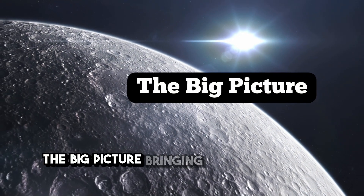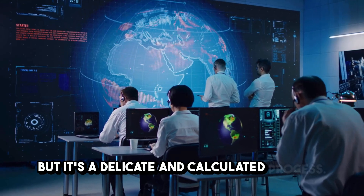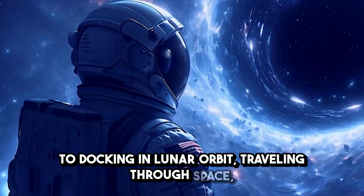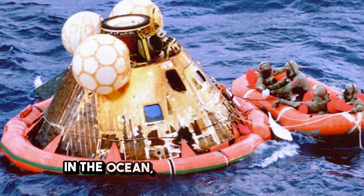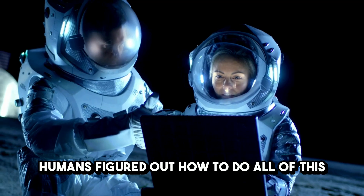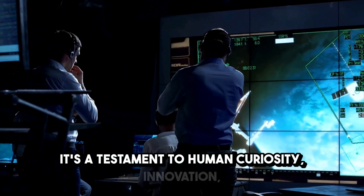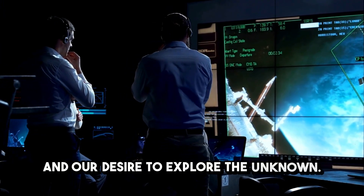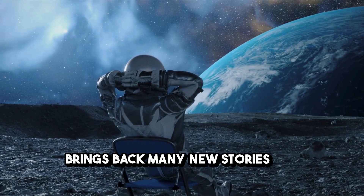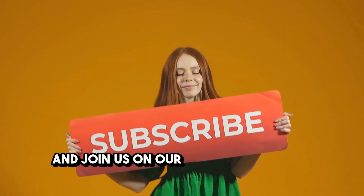Bringing astronauts back from the moon might sound like a scene from a sci-fi movie, but it's a delicate and calculated process. From the moment you leave the moon's surface, to docking in lunar orbit, traveling through space, re-entering Earth's atmosphere, and finally splashing down in the ocean — every step is crucial. The most amazing part? Humans figured out how to do all of this more than 50 years ago, with technology far less advanced than what's in your pocket today. It's a testament to human curiosity, innovation, and our desire to explore the unknown. Will you be part of the generation that goes back to the moon? Keep watching, subscribe, and join us on our next journey into space.